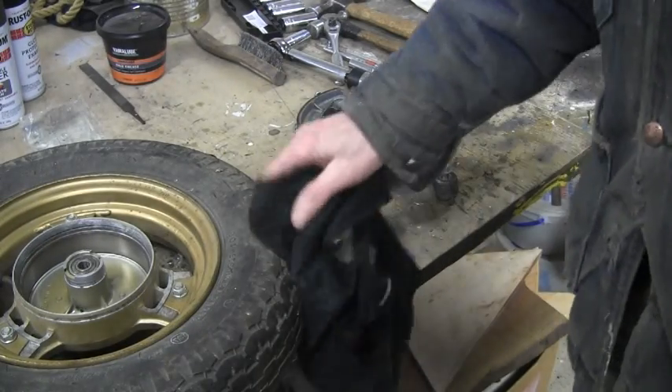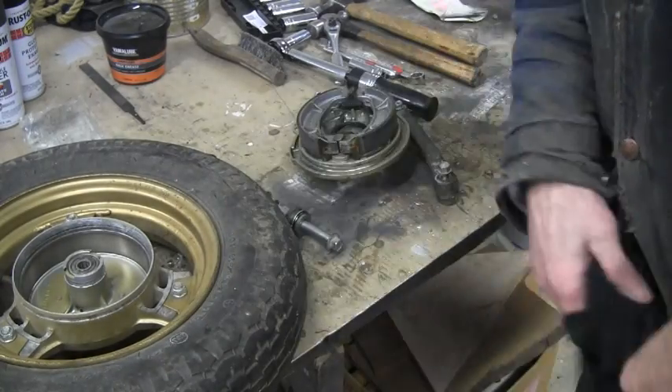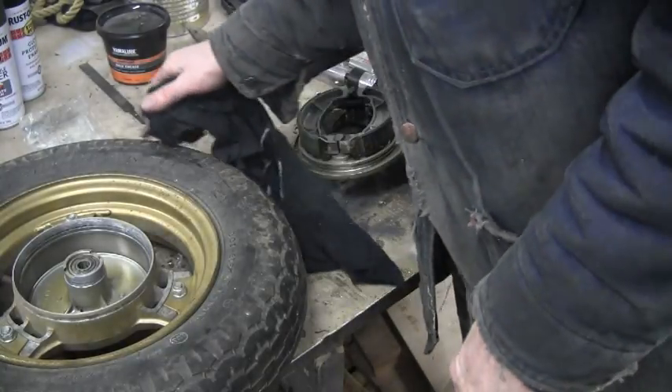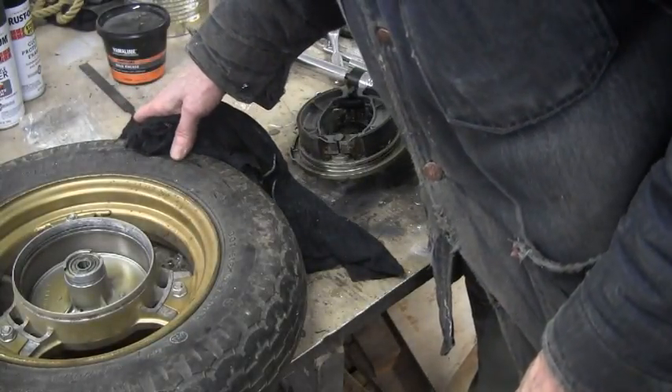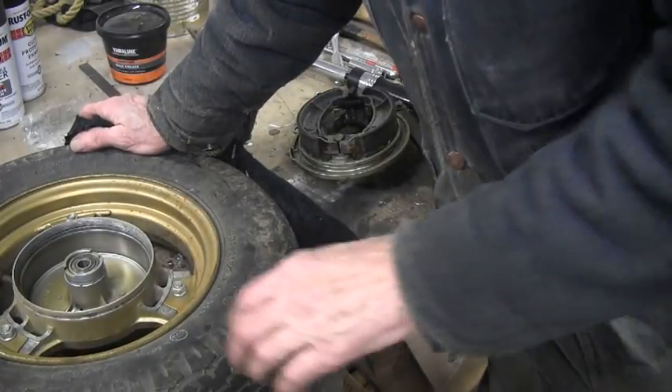I'll get the grease in and put it back together. The tire — I pumped it up and it's holding air. The rim says it's suitable for tubeless and it's got Dunlop F11s on it, but they're from 1988, so I'll probably replace those once I get it going.